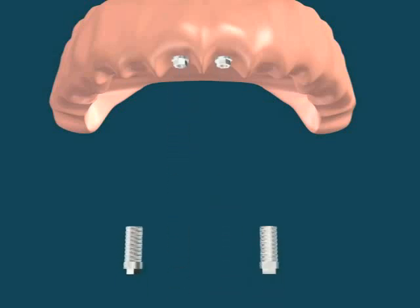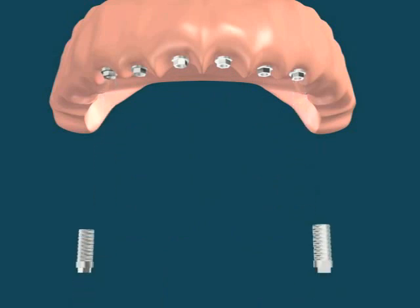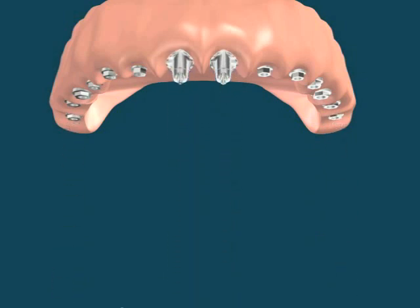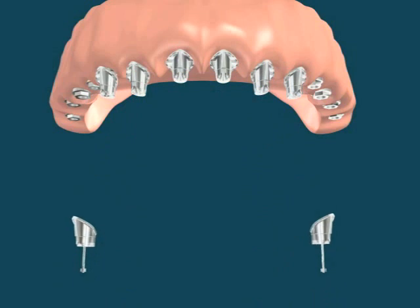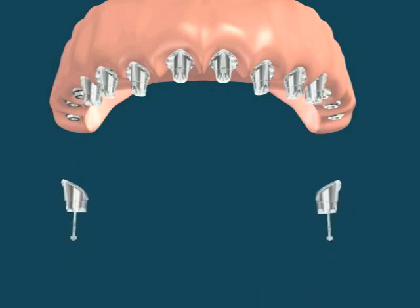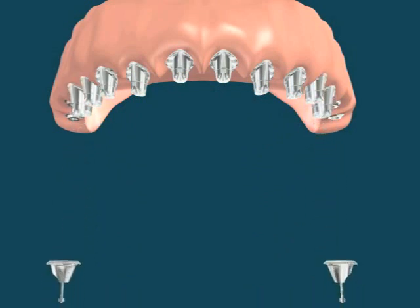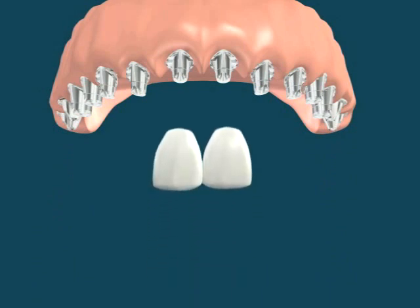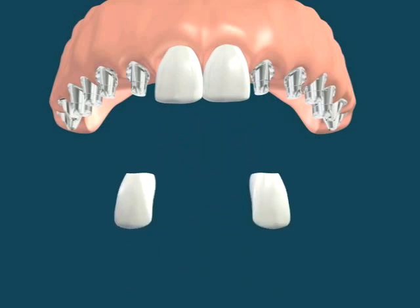When a patient has all his upper jaw teeth missing, he can be provided with multiple implants. The implants are loaded directly in the jaw. The abutments are placed on them. Implant and abutment are screwed together. Crown supported by implants is provided to the patient.